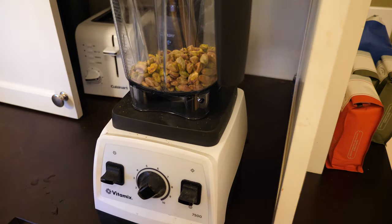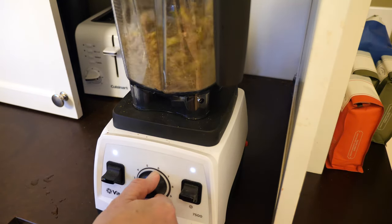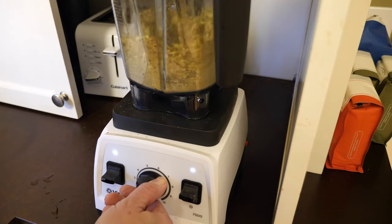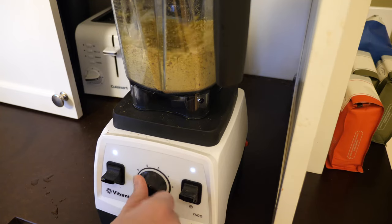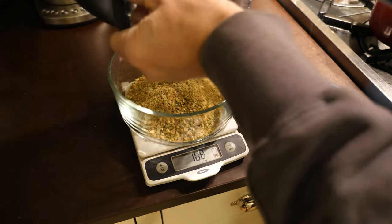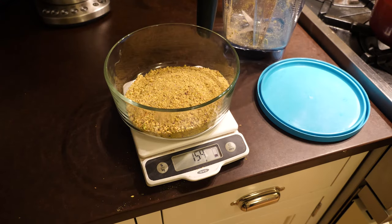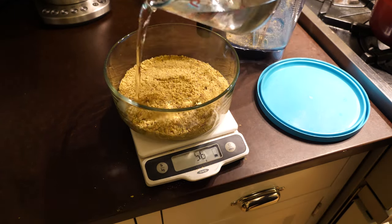I just chopped these up in my new blender. You could use a Cuisinart, a food processor, whatever you got. It doesn't have to be super fine, but you want to chop them up to help the extraction. Once those are chopped up, we're going to put them into a sealable container. We're going to put twice the weight of water on top, put the lid on, stick it in the fridge overnight, and that will extract the nut milk.